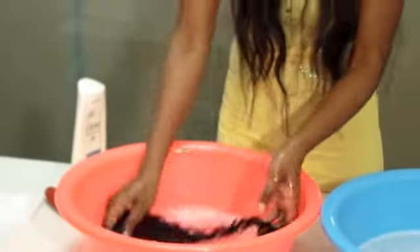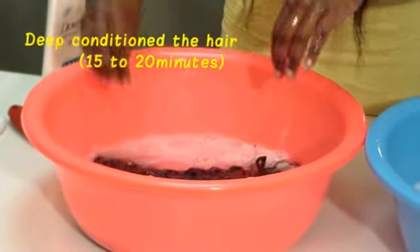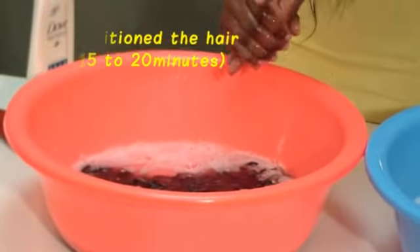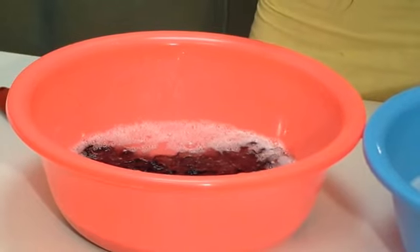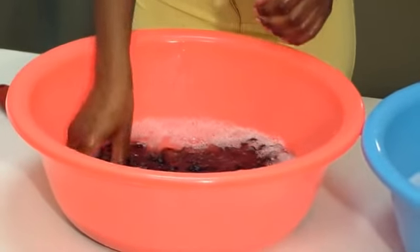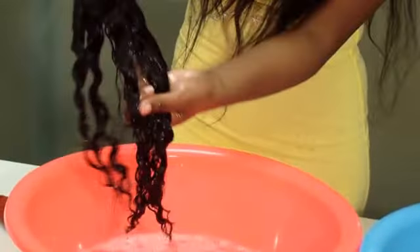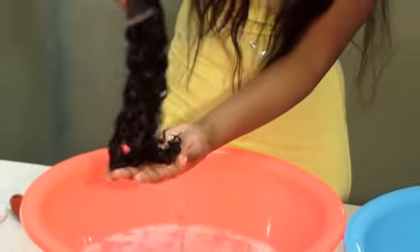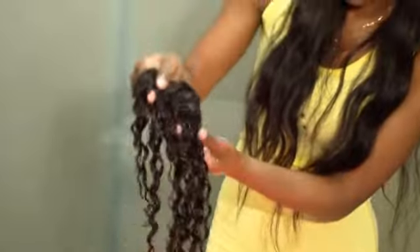I'm going to use hot water for washing it — this is 50 degrees. I leave my closure in for 15 to 20 minutes. After 15 minutes, as you can see, the texture is coming back.